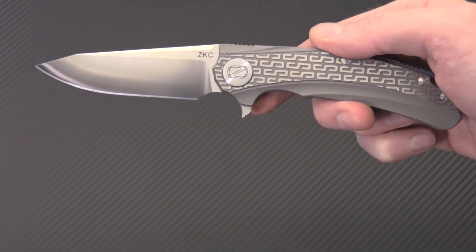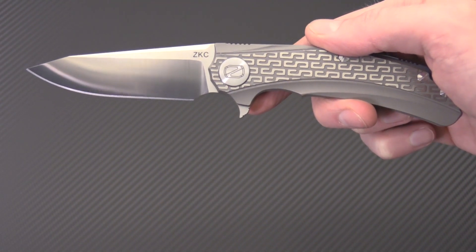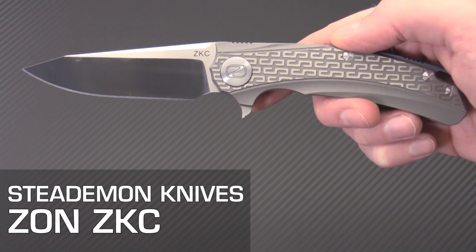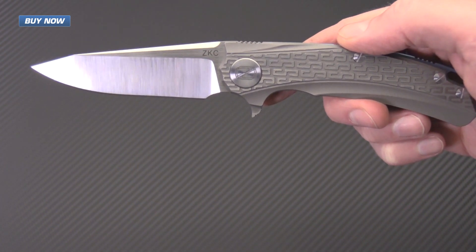Tyler here with GPKnives and today we have the Stedemon Knives ZKC. This stands for Zahn Knife Company and is being produced by Stedemon under that label.